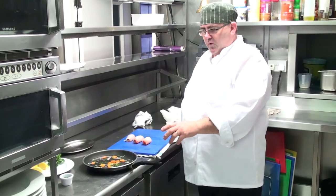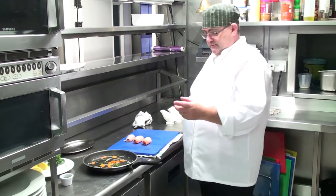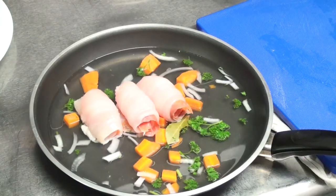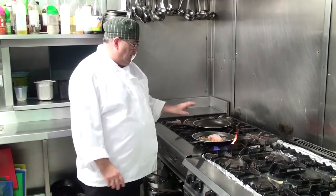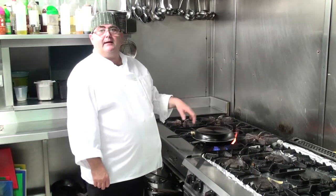We have a pan with fish stock, white wine, some herbs, carrots, and onions. We're going to poach our lemon sole in this cooking stock, with another pan placed on top to keep it steaming. That'll take about four minutes.